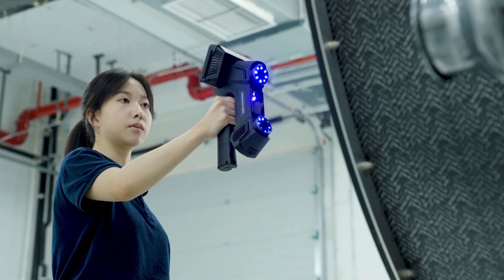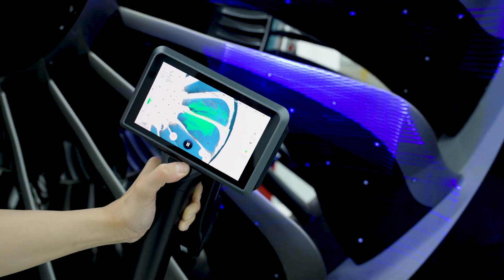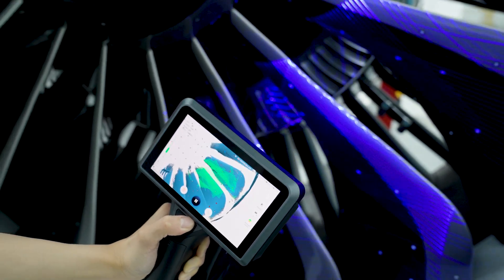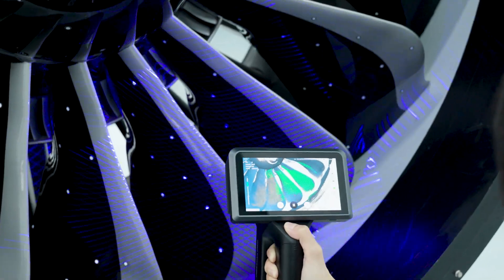Equipped with dual 5MP industrial cameras, Omni captures sharp, highly detailed 3D data. Every detail is visualized in real-time on the scanner screen.